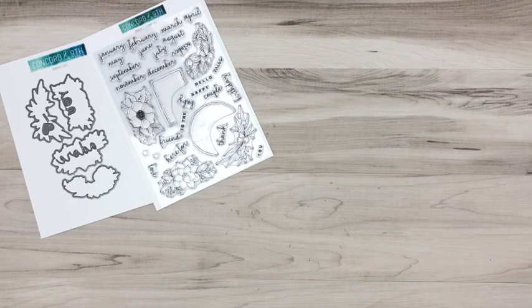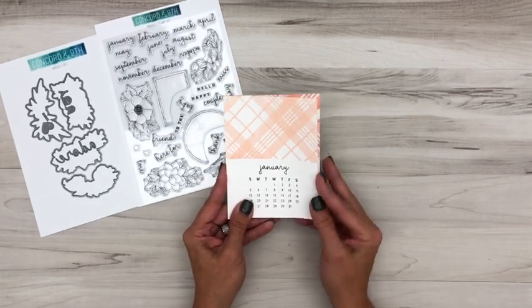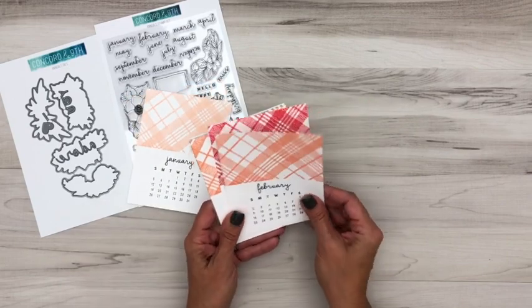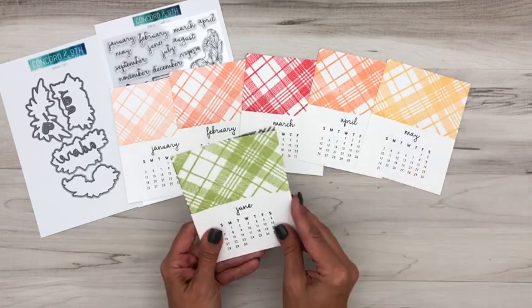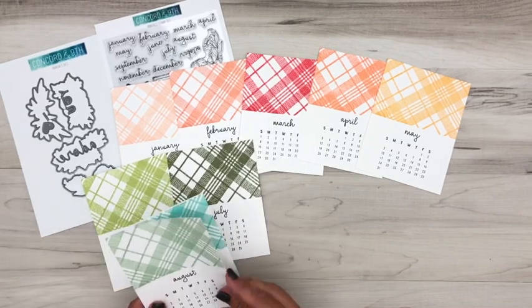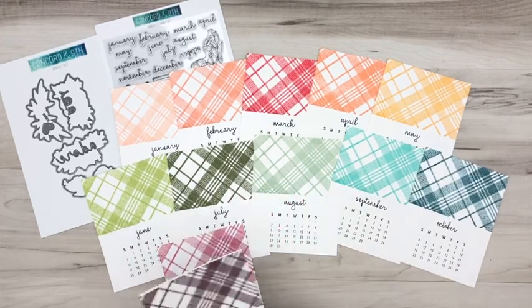You can do more with this calendar beyond the Annuals stamp set. Here we've taken the Woven Plaid stamp set, switched up the colors, and made it super quick and super easy. You get January, February, March, April, May — just get out your MISTI or stamping platform tool, put the calendar pages in, and stamp them up very quickly. This is adorable and it's super quick and easy.